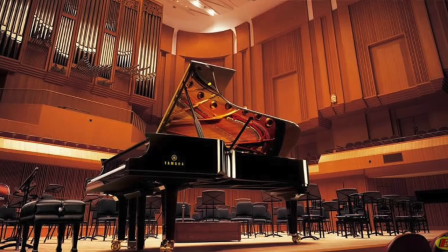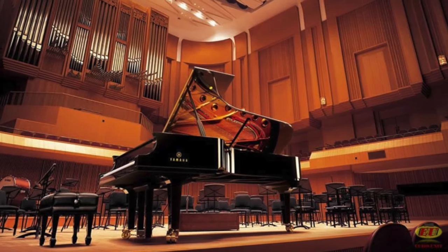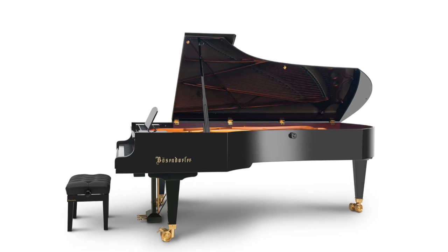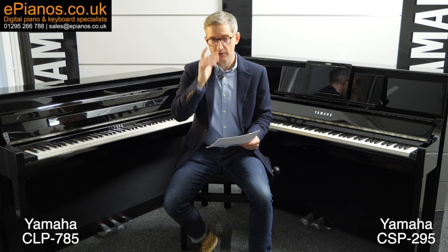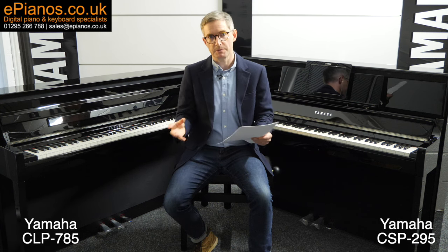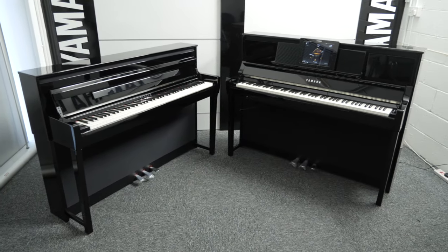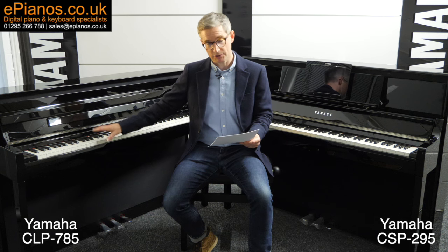These are the two featured voices on both of these pianos — two of the world's greatest grand piano systems built into each model. I'm talking a lot about similarities here, and this is supposed to be about the differences — but I just wanted to give you an impression that there is much on these models that's the same.